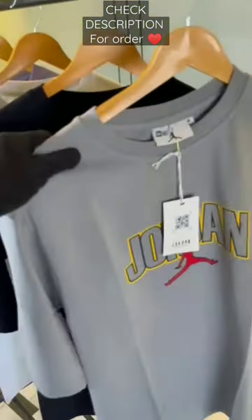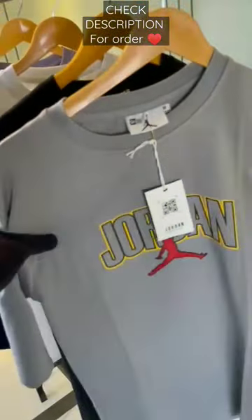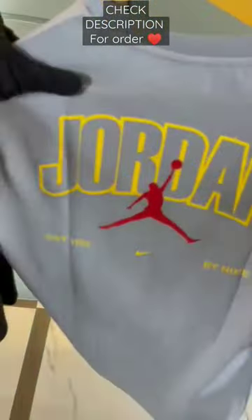Alright guys, today we are back with Jordan oversized t-shirts. As you can see, the Jordan branding is in the middle. The material is super premium, tagging is perfect as usual. Print on the back side, Jordan branding.